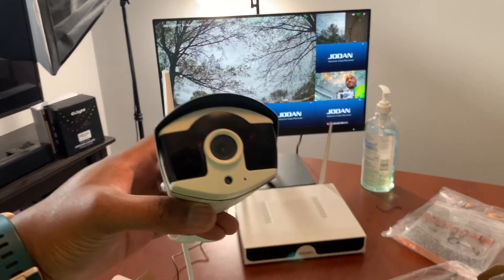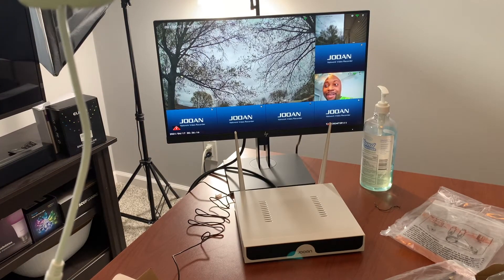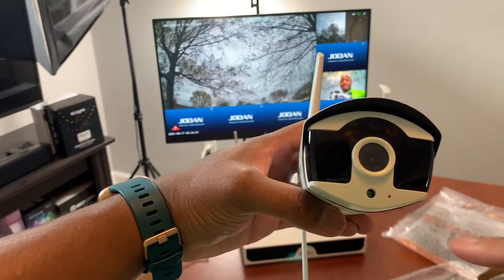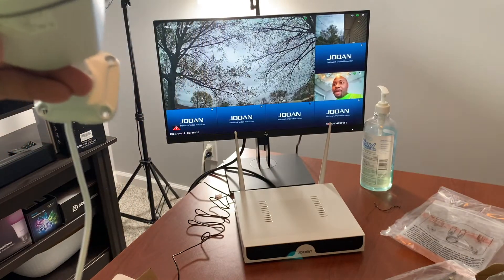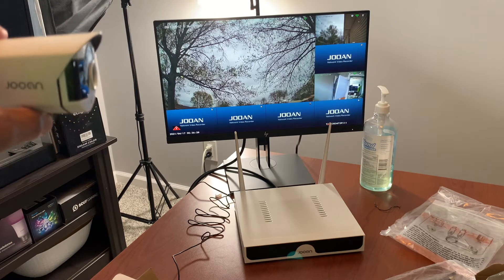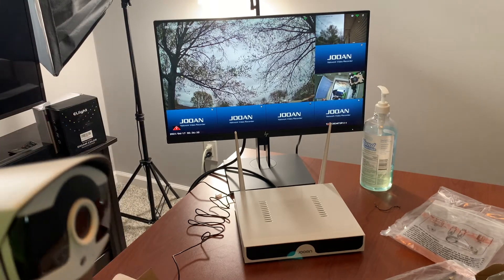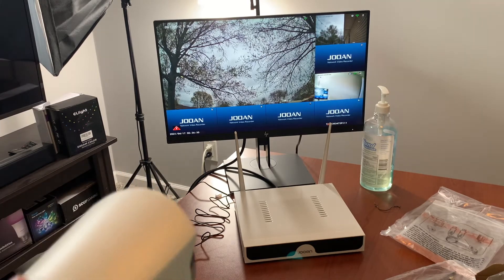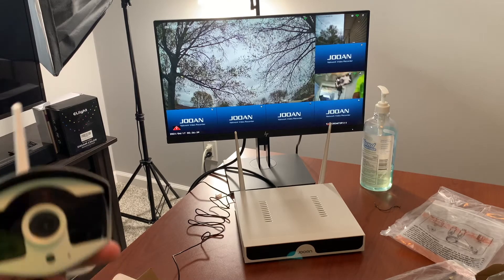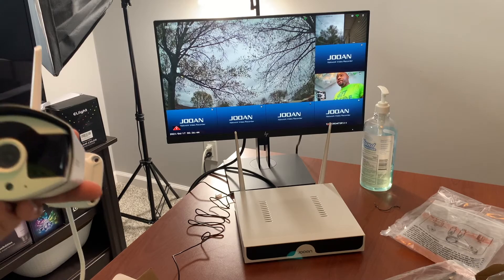There I am — these cameras are pretty clear. You can see my face there. They have night vision on here. I'm not sure if they have sound — I really doubt it. But you just plug them in and they work. I have two up now. I don't want to put all my cameras up for privacy issues, but as you can see, I'm now going to have seven cameras at my house.